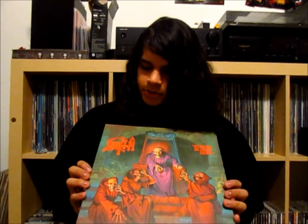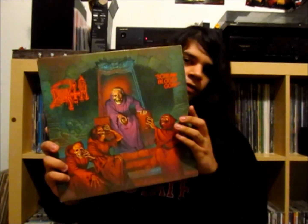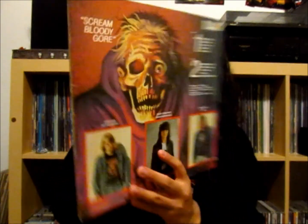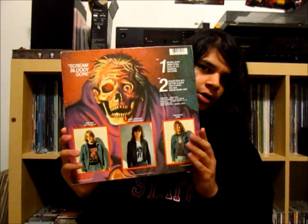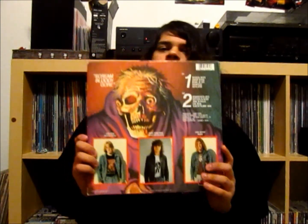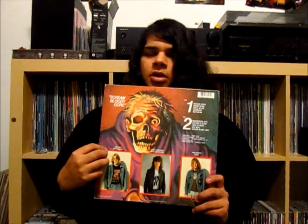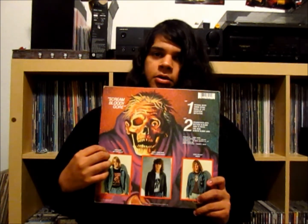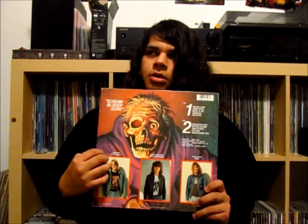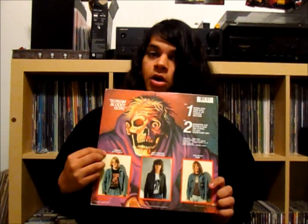What really grabbed my attention was the cover art — I was always really fond of it. Here's the back, by the way. It has pictures of the band. John Hand, the rhythm guitarist, actually didn't perform on this album. He was in the band for a short while, but by the time he got booted out, it was too late to tell the printers, and his face went on it anyway.